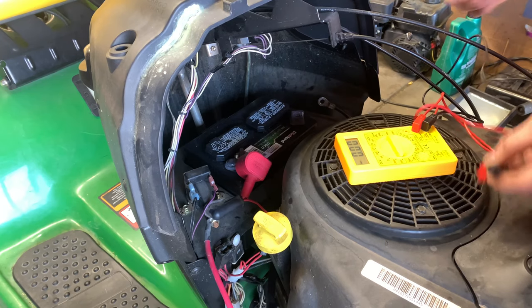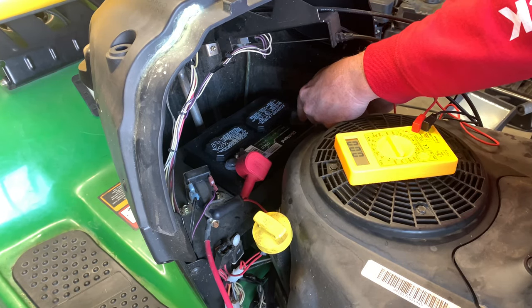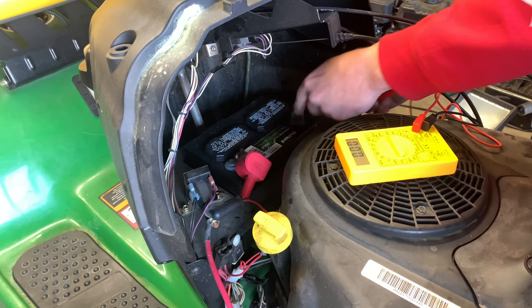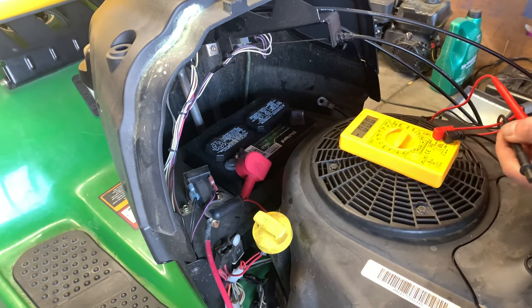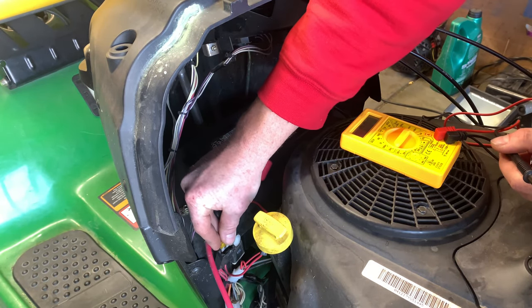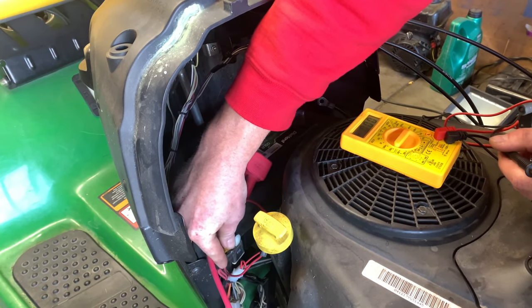I have zero, which is good because I pretty much disconnected all the power to the mower by removing that particular fuse.